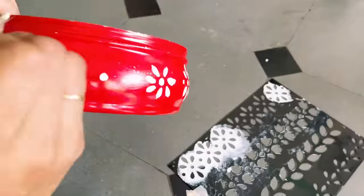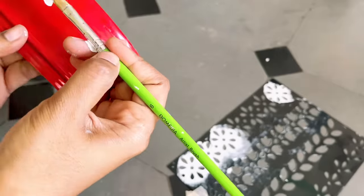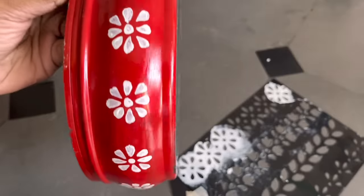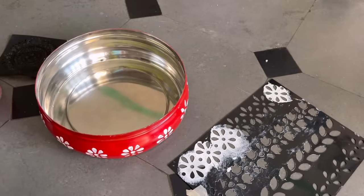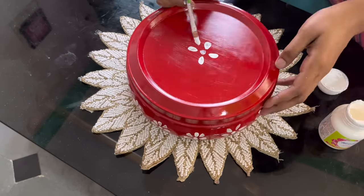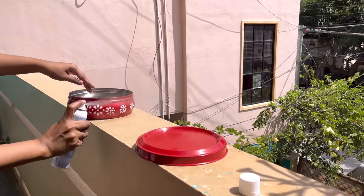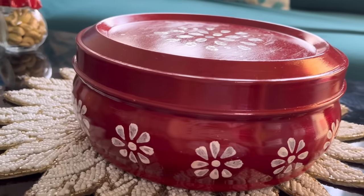If we use enamel paint we won't have the moisture problem — maybe next time I'll try enamel paint. For the design, I first tried a stencil but it wasn't coming out well since the surface is not flat, so I switched to freehand painting, and it looks far better than the stencil. I'm also making a random design on the lid. Once everything is completely dry, I'm applying varnish and letting it dry — now it's ready.